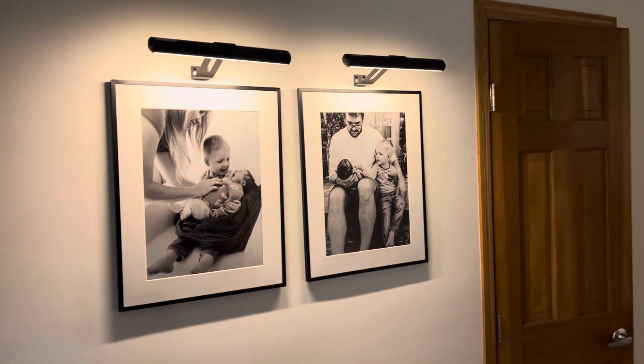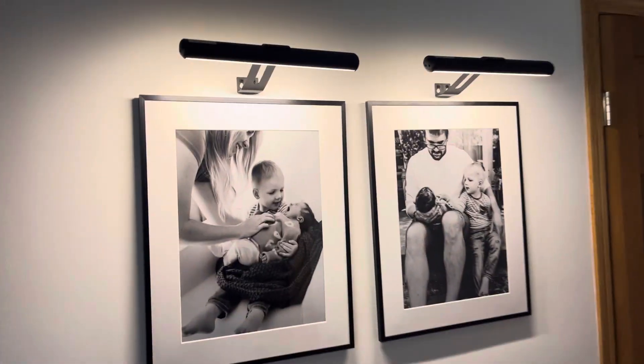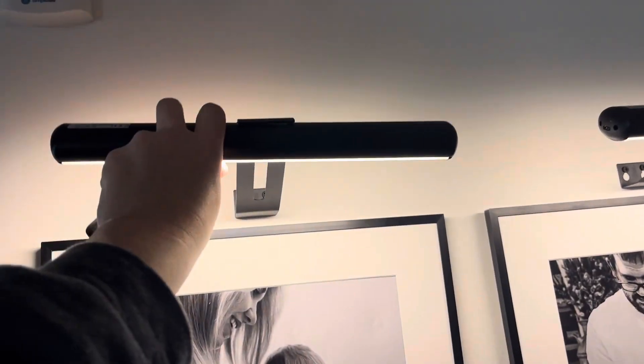You can adjust the brightness as well, and they are magnetic. Bear with me, I'm gonna do this one-handed — you can take them off and you'll see that they have a charging input, and each light comes with its own charger.